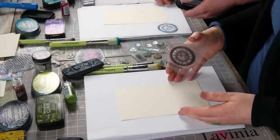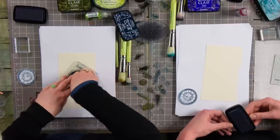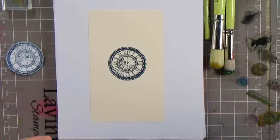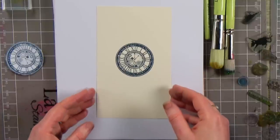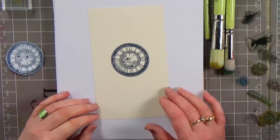There we go. It's got a nice bit of detail going on in there as well. The design team have done some fabulous samples, really lovely samples using this new range of stamps — so many different ideas. They've not just gone with one kind of thing; they've integrated it with different stamps and different scenes that you wouldn't even think of.